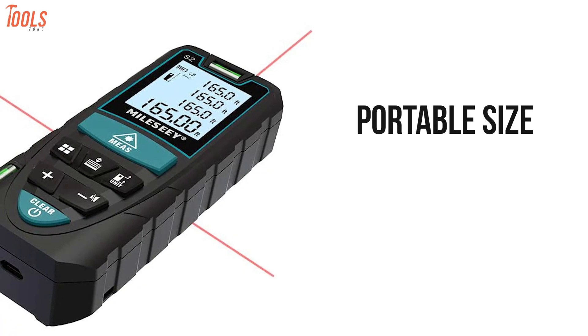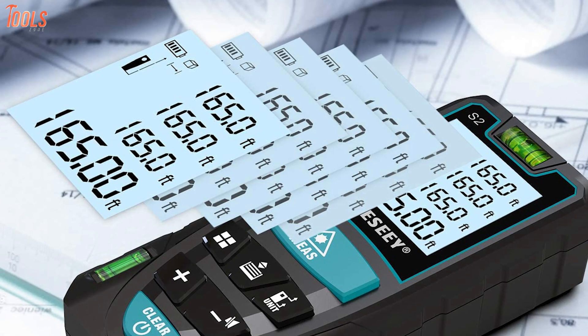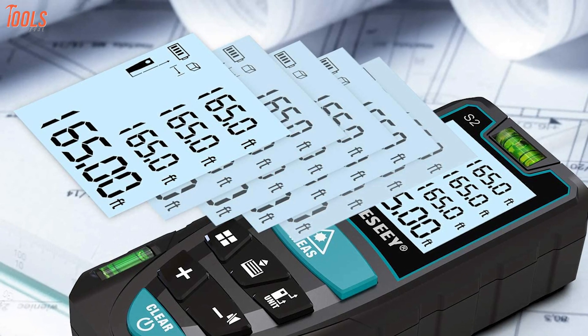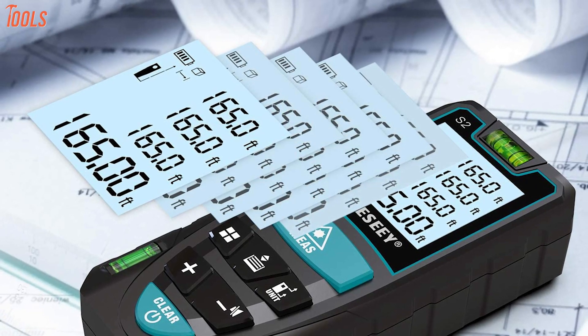Additionally, its portable size and hard rubber body provide a good grip for long-hour working sessions. In a nutshell, if you're searching for a measurer that is easy to use and lets you work in a dark environment, then the Rockseed Malsi is suitable for you.